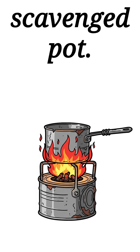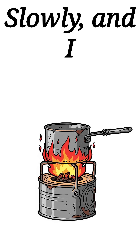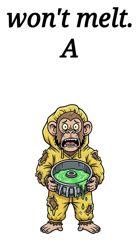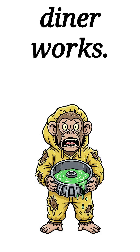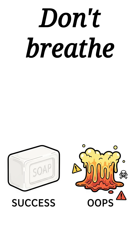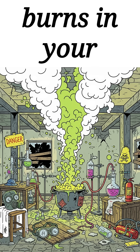Heat the oil in a scavenged pot. Slowly — and I mean slowly — add the lye water while stirring with anything that won't melt. A wooden spoon from a dead diner works. The mixture will get thick and angry. Don't breathe the fumes unless you want chemical burns in your lungs.